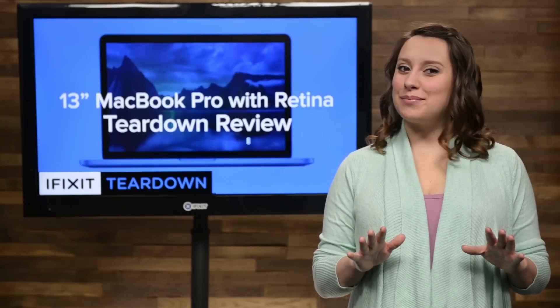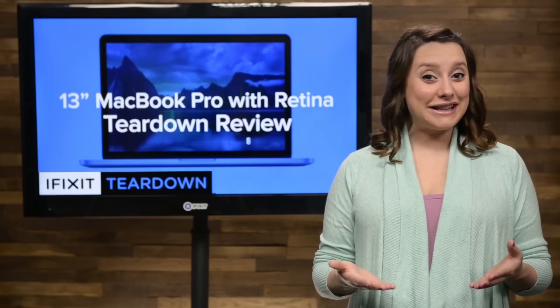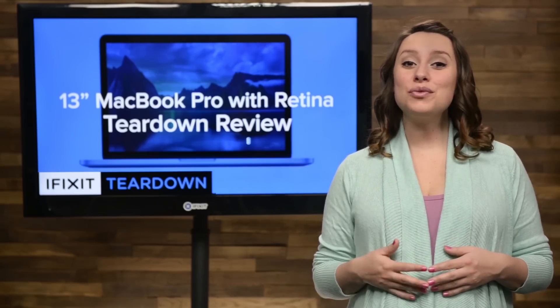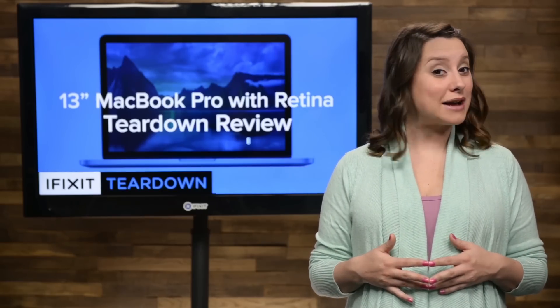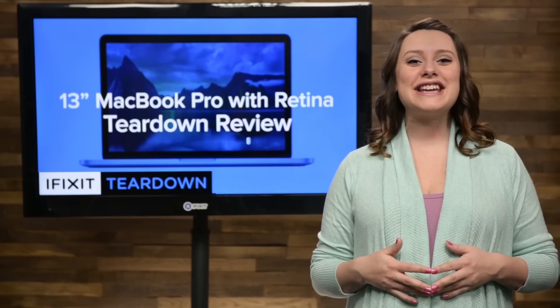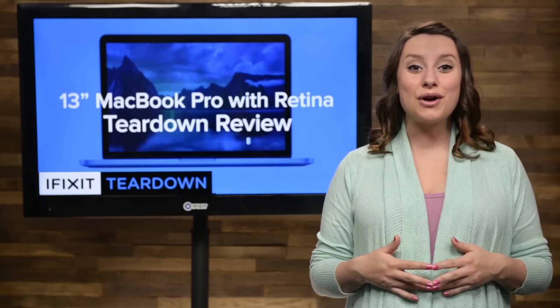We were all tuned in to Monday's Apple event, hoping to hear more news on a certain trendy wearable. Along with plenty of info on that, Apple also revealed a brand new redesigned MacBook and gave a bump to the MacBook Air and MacBook Pro lines. Today we're taking a look at one of those bumps: the brand new 13-inch MacBook Pro with Retina Display.